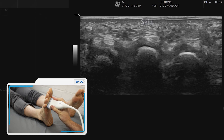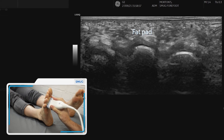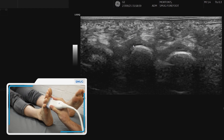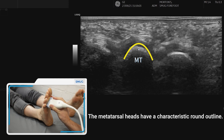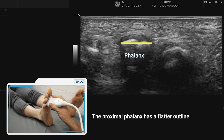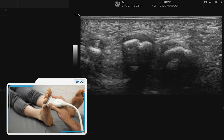To assess for a Morton's neuroma we're going to look at it from the sole of the foot. The first thing is to identify in transverse section the metatarsals. You can see the metatarsals are nice and round, whereas if I move distally you can see the phalanx is slightly flatter, so that's a nice bony landmark to look for.